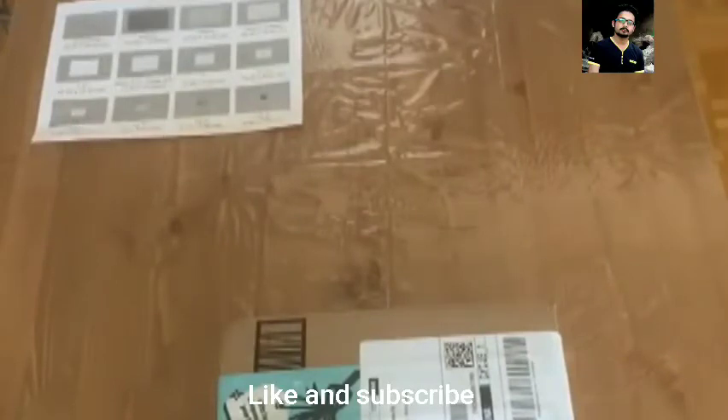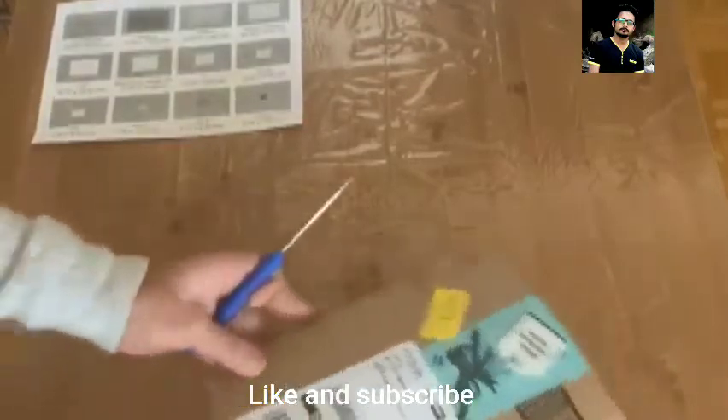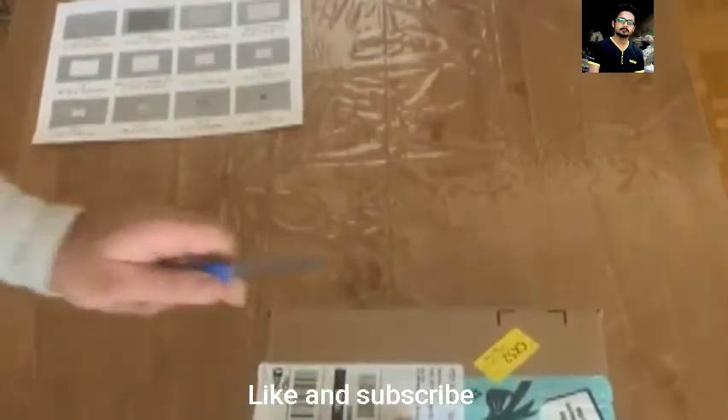So let's start with the unboxing. I bought this for $449 plus tax, and Amazon gave me a $50 gift card.